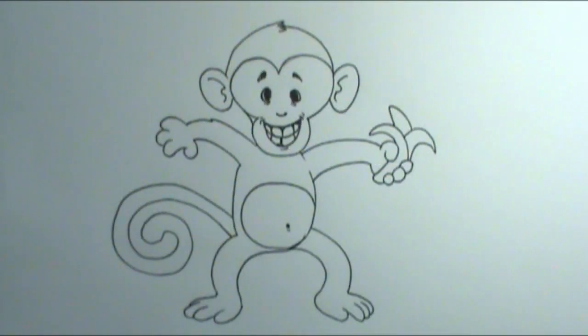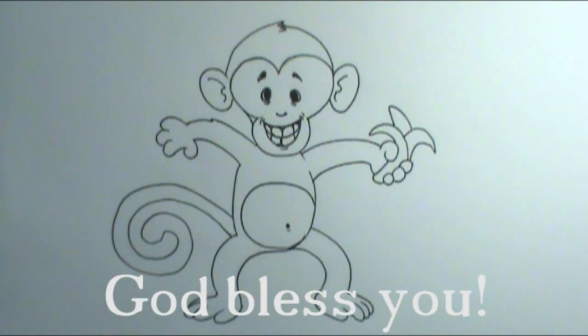Well, there you go! You could totally go bananas over drawing your monkeys — adding color, other monkeys, trees, backgrounds, all sorts of fun things. I would love to see your monkeys, so please feel free to post them on any of my social media sites — I'll leave those links in the description box below. If you're brand new to my channel, hit that subscribe button so you don't miss out on any future videos. I appreciate those likes and comments — they mean a lot to me. Thank you guys for watching, and until next time, God bless you guys, bye-bye.